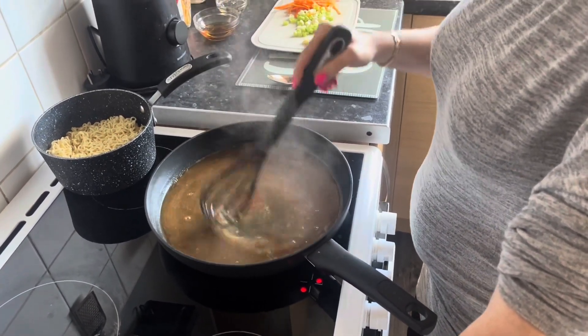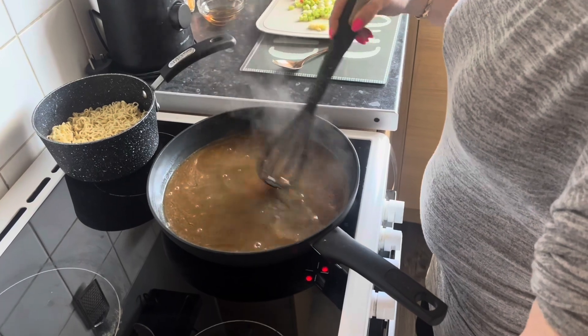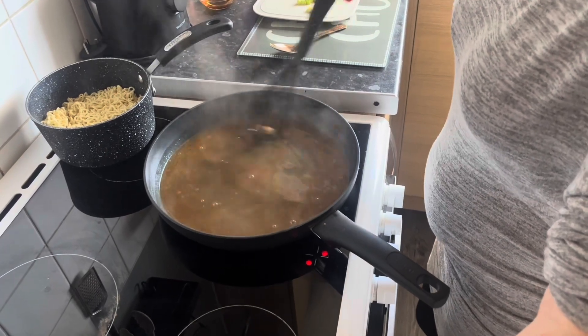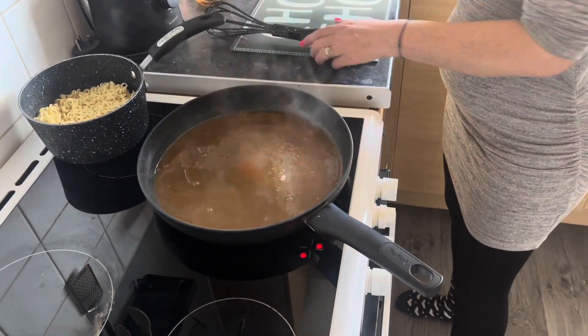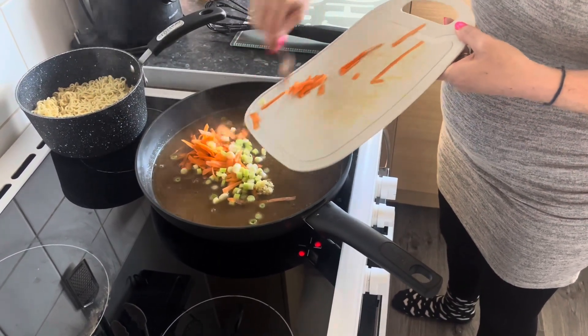This is my first time trying this today, so we'll see how it goes — but so far that smells really good. Now that the cornflour has all dissolved, I'm going to add in my veggies, which is the garlic, spring onion, and carrot, just to soften up a little bit before we add the rest.